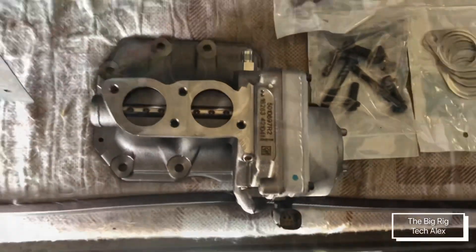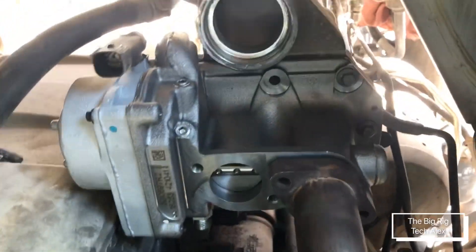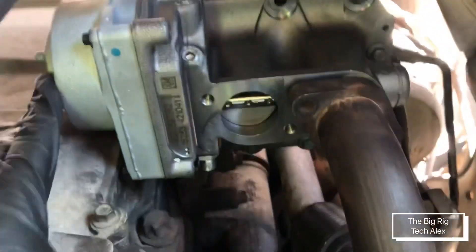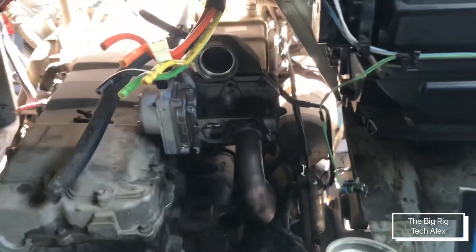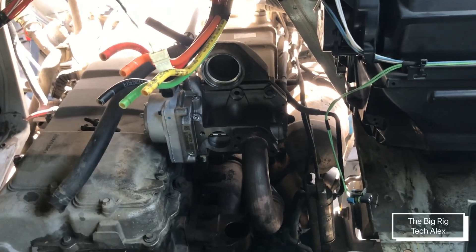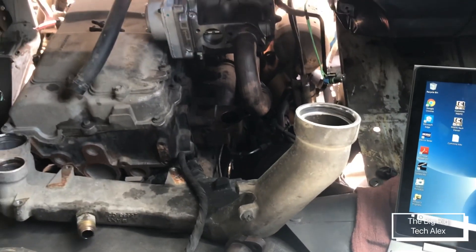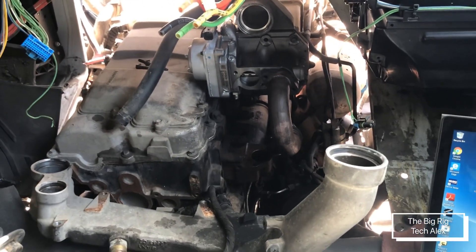The EGR is already installed — I already used all the bolts that came with the kit and already did the test to make sure everything works. To check it out, the part you need is the Navistar engine diagnostic tool. I wish I could show you but it's really noisy, especially because when you turn on the ignition there's no air in the tanks.